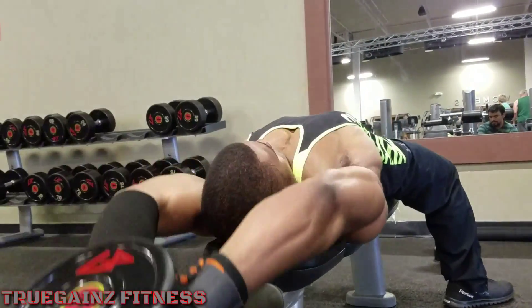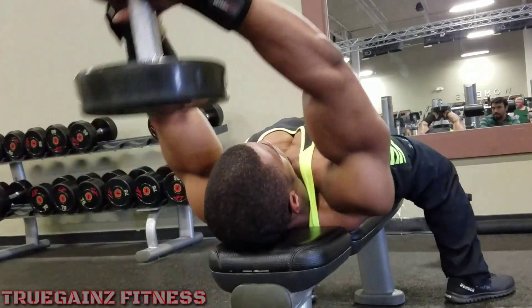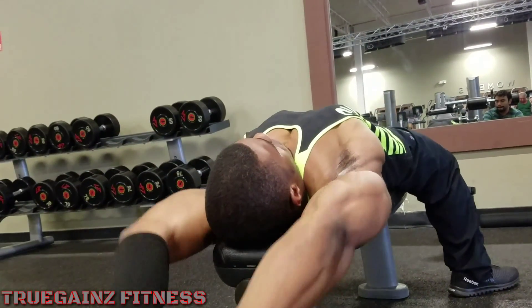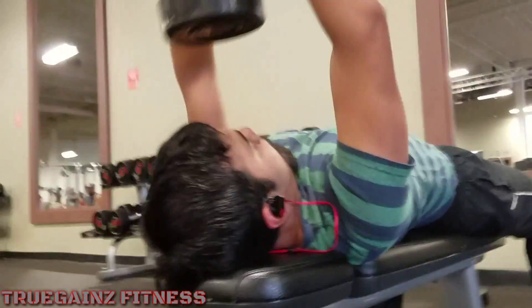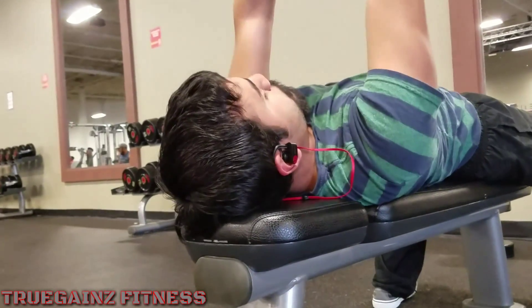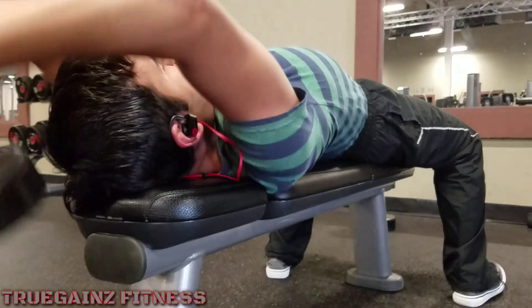And then we did some lat pullovers for four sets. Not too many people do this exercise — at least not too many people I see in the gym. Usually if you lay horizontally across the bench, it's used for a chest workout. But I like to lay vertically across the bench. It's still working a little bit of my upper chest, but you can definitely feel it in your lats. And that's why they call it a lat pullover — because you can definitely feel it in your lats.